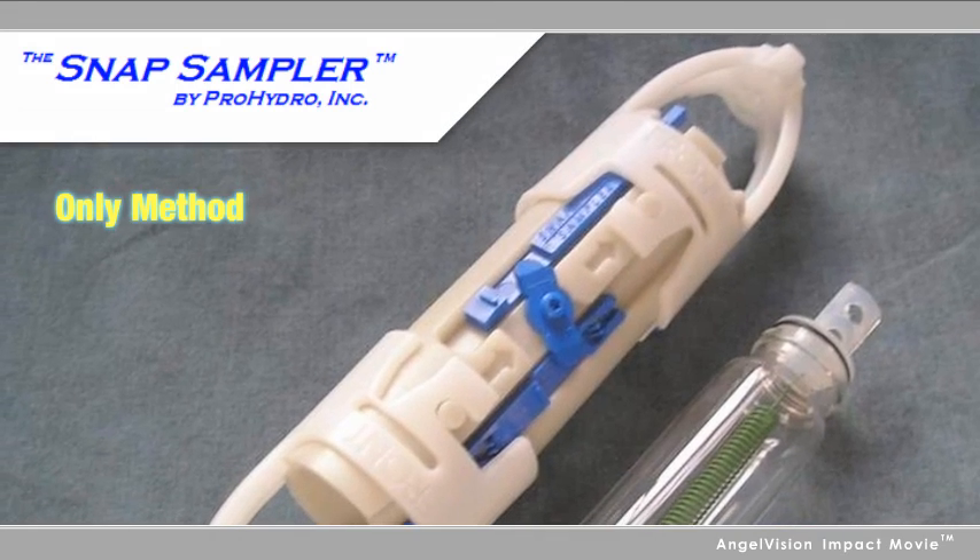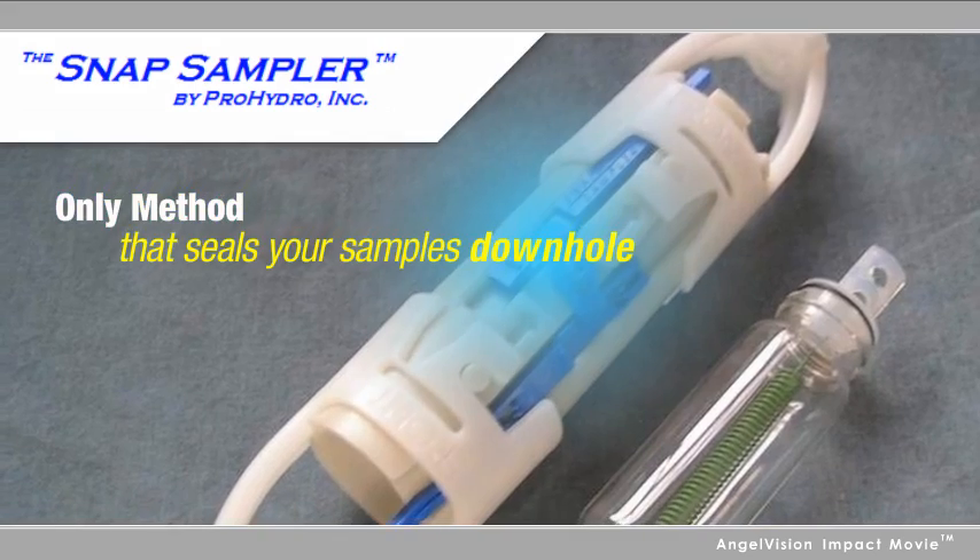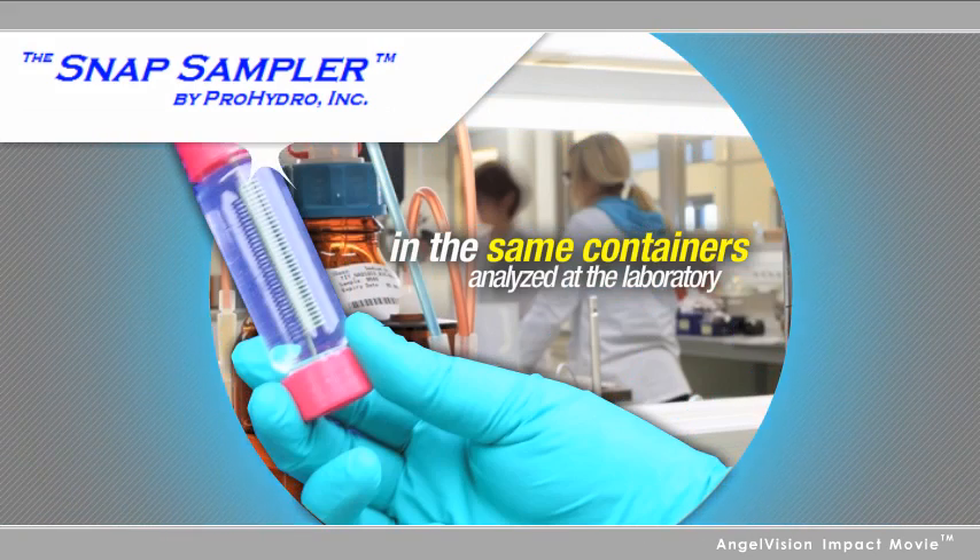The Snap Sampler is the only method that seals your samples down-hole and remains sealed all the way through lab analysis.